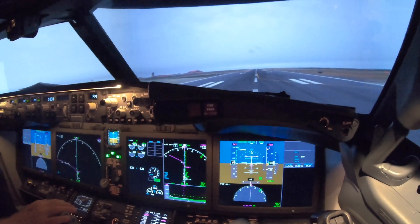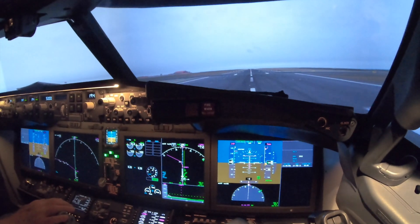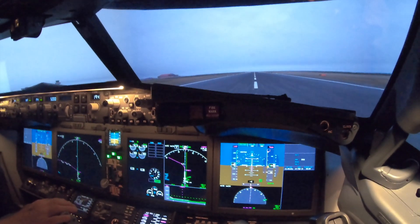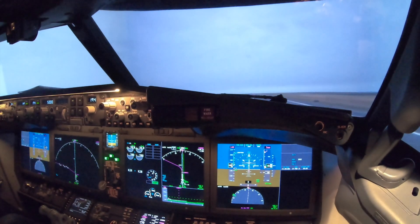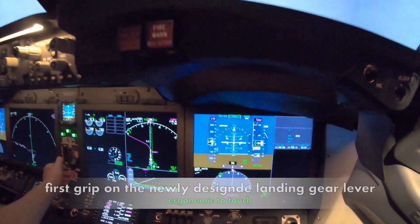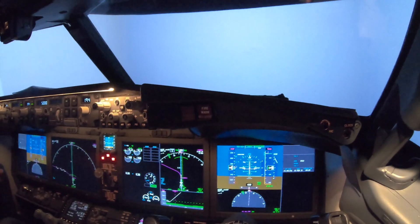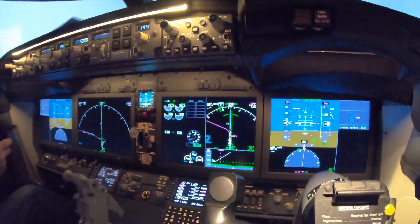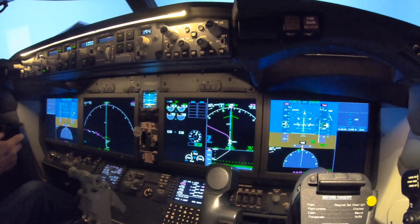80 knots. Check. V1, rotate. Positive rate? Get up. Are you feeling the same? I agree with our colleagues. And one.